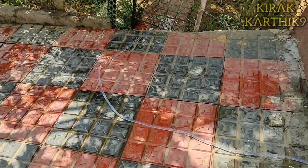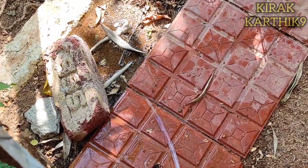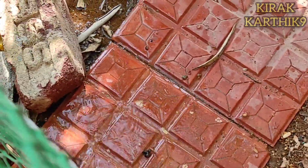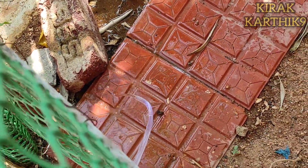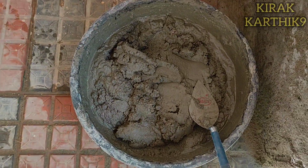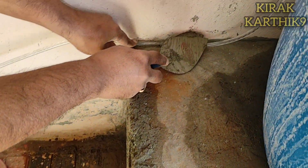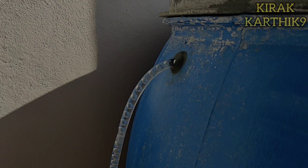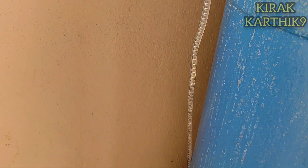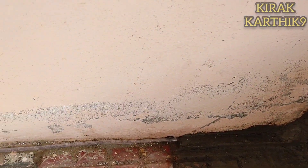We will arrange the pipe and seal it with cement. We will apply cement to secure the pipe properly and ensure the water flows correctly through the pipe.